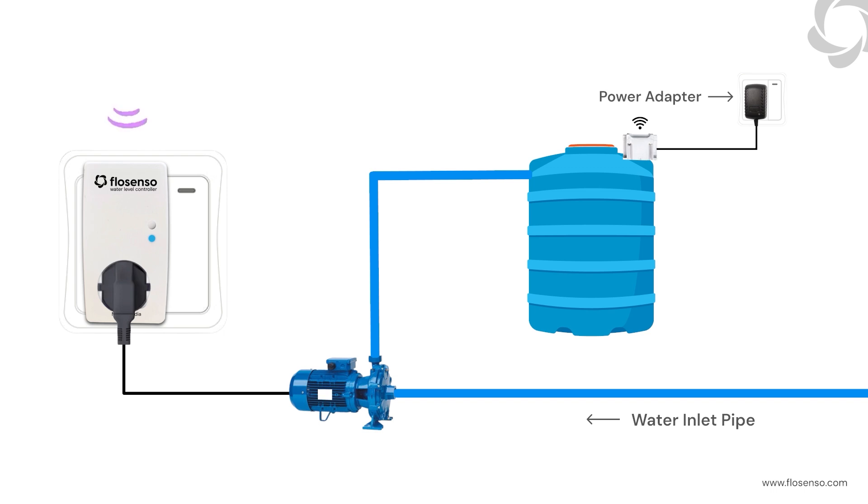Here's a quick overview of how it works. The tank sensor detects water levels in your tank and transmits this data to the controller. The controller then adjusts the water pump to keep levels just right, ensuring you never run out of water or waste it.